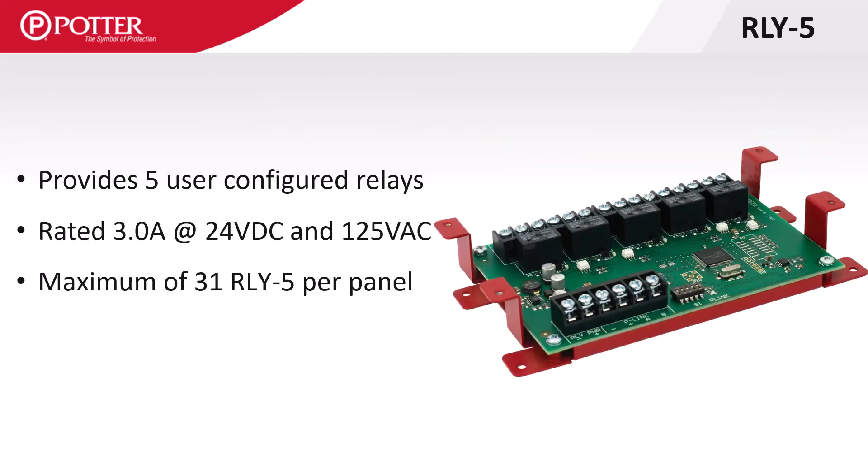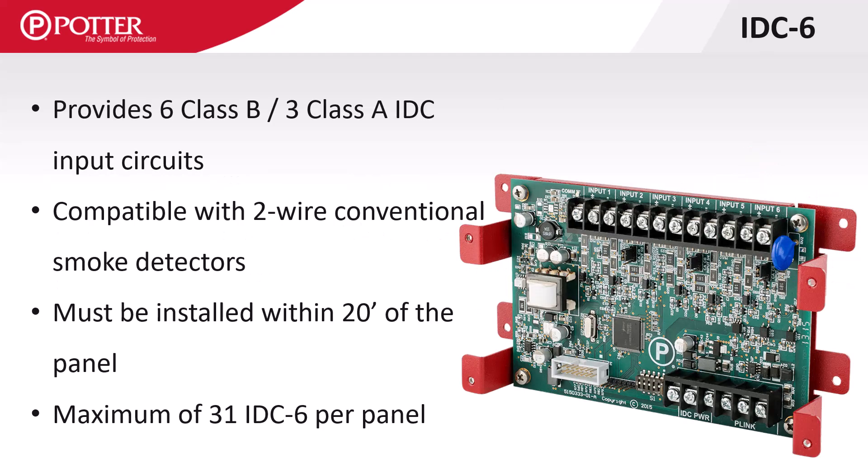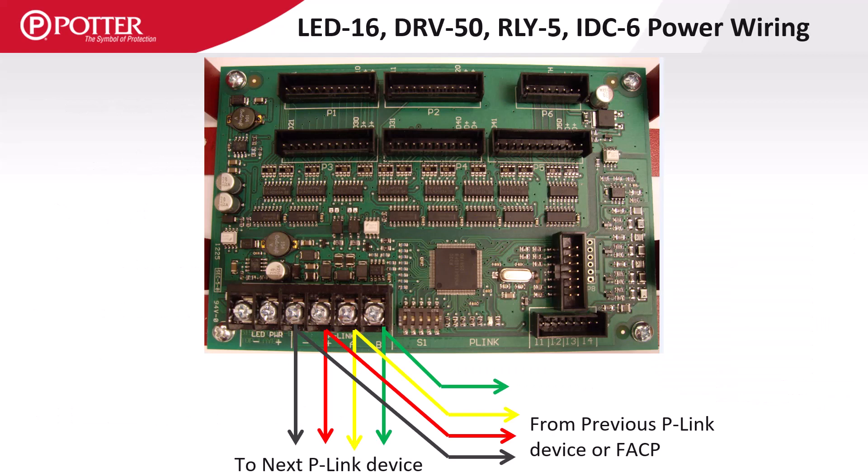The RLY5 provides five mappable Form C relays with a contact rating of three amps at both 24 volts DC and 125 volts AC. The IDC6 allows the addition of six two-wire conventional smoke detector circuits. Like the LED-16, the DRV50, RLY5, and IDC6 require additional power and include terminals for both power and P-Link.